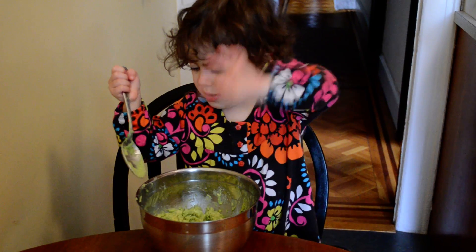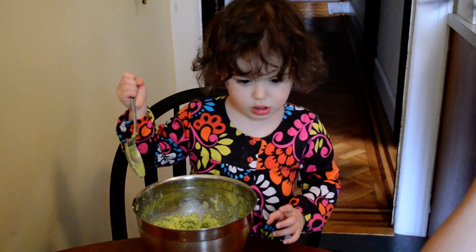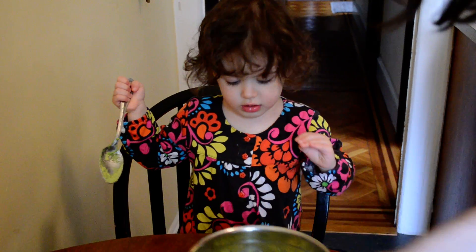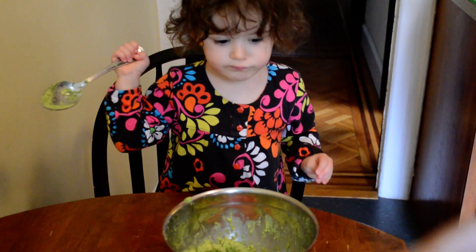I'll put the tomato in. Tomato. You want to put the tomato in now? Okay. Put the tomato in. I'll put in some tomato and I'll put in some onion. Mm-hmm.